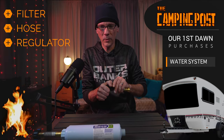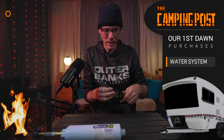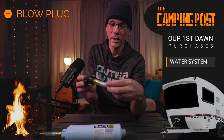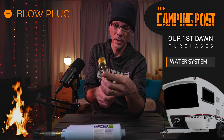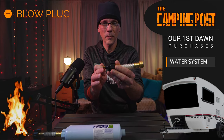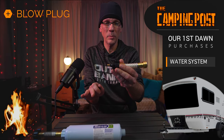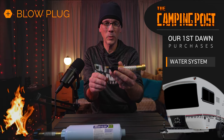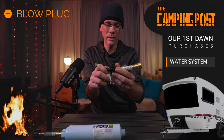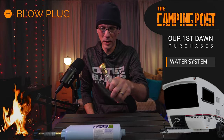Something else we purchased is for when we're going to winterize and blow out our lines — this is the Camco Black RV Blowout Hose. You basically hook this into the camper and then you can hook an air compressor, like a tire pump, to this end. On low pressure — no more than 30 PSI, I usually do 20 to 25 — when you're letting all the water out of your system to winterize, you can use this to blow air in and blow out your lines.